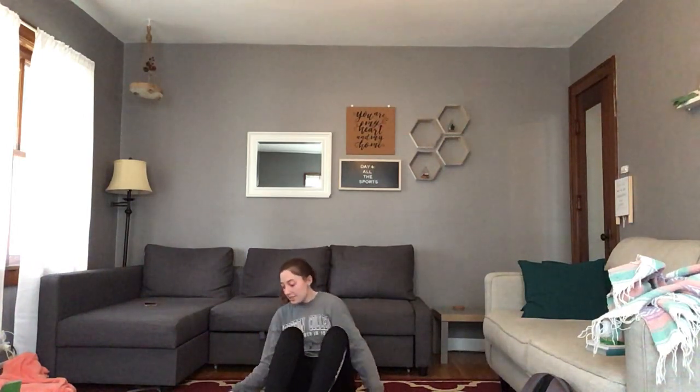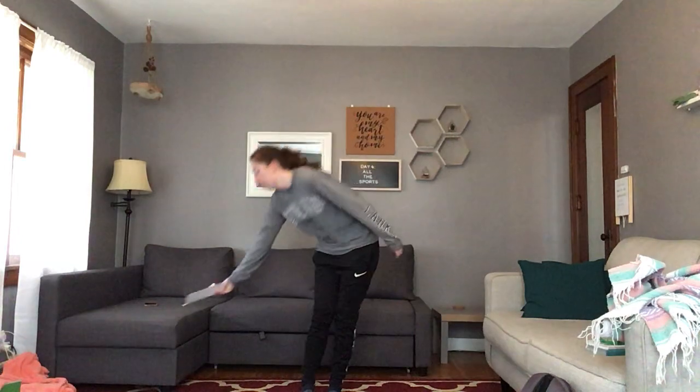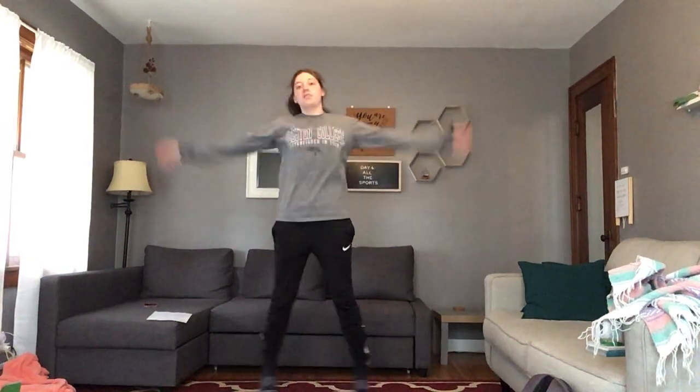The next letter in my name is the letter A. So for the letter A, I'm going to do 10 jumping jacks. I'm going to put this down so it doesn't make a lot of sound. 1, 2, 3, 4, 5, 6, 7, 8, 9, 10.